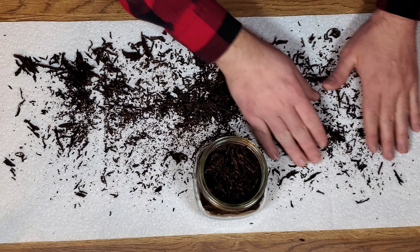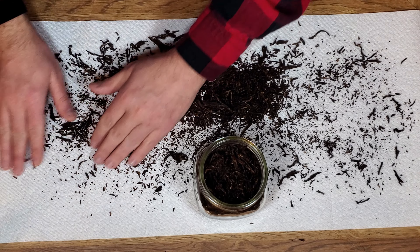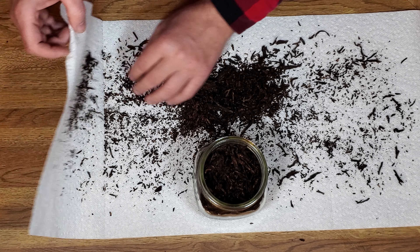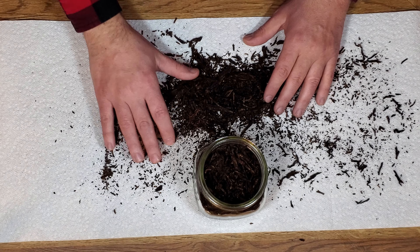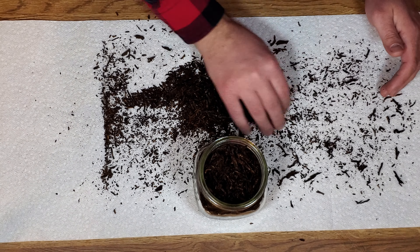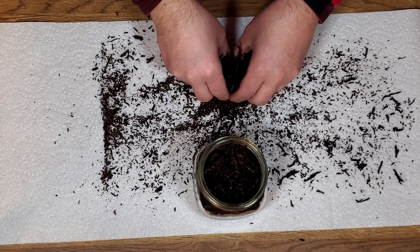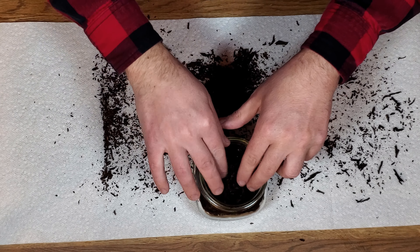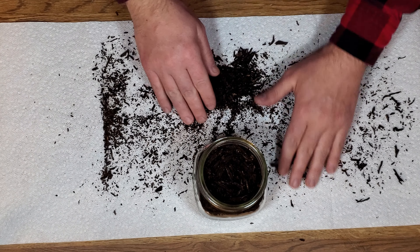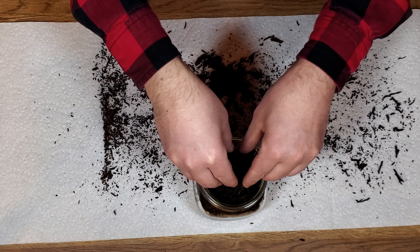This size jar — a pint jar — is plenty enough for four ounces, and this is three and a half. I want to scoop most of this up. I do this with every tobacco that I smoke, not just aged tobacco. I take pretty much all the moisture out of it. When you're aging tobacco you want to keep the moisture in — that helps it age. But we're drying this out to smoke.